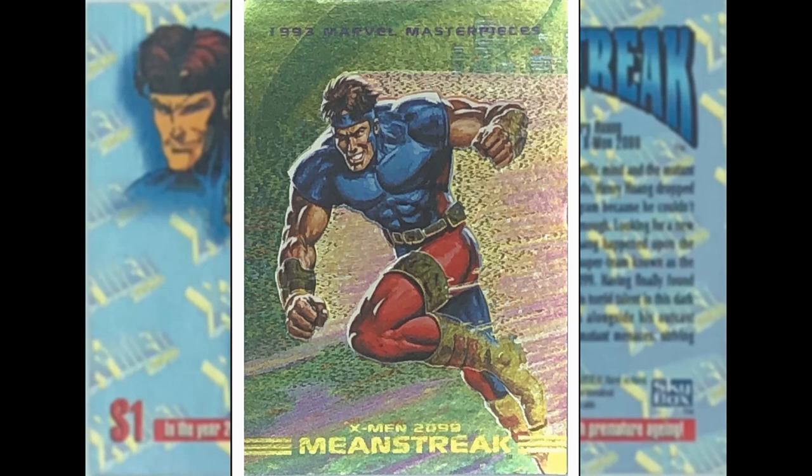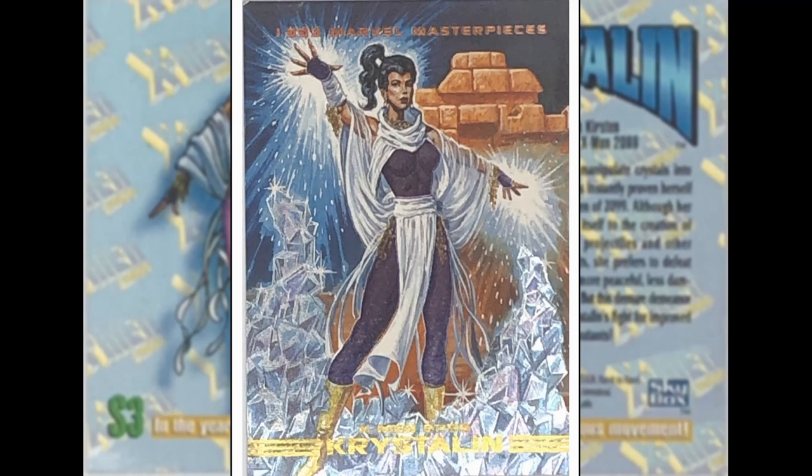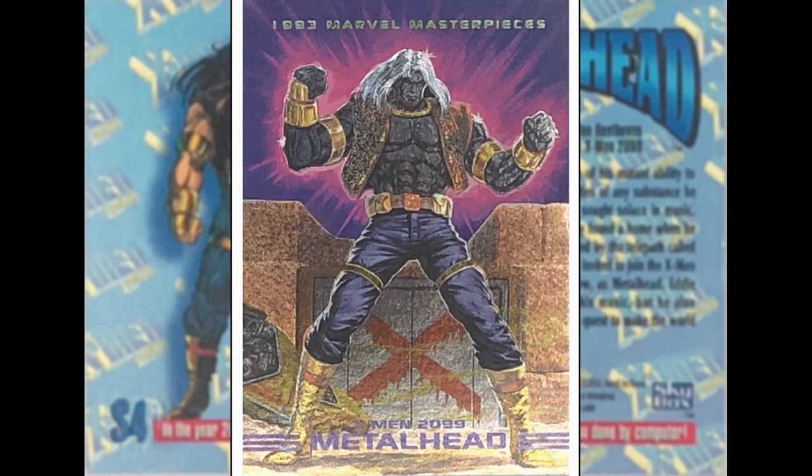So here we got these Dyna-Etch cards — whatever that means. I don't know any of these characters so I'm just going to talk about the image. Mean Streak — he looks like some dude who's running fast. These are all done by someone called Bob Larkin, who I think was like a Marvel cover artist for Marvel magazines rather than comics. He did all eight of these. Next up we've got Cerebra — she's got some kind of mind powers. They're all kind of etched, surrounded by a gold trim. Next is Crystalline. Then Metalhead — not sure if he's a villain or hero. When I've moved these in the light they are cool, man — chase cards are cool. This dude looks very 90s with a kind of bomber jacket and long silver-white hair.